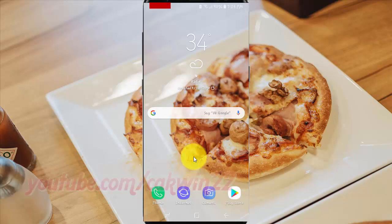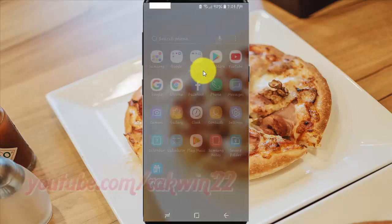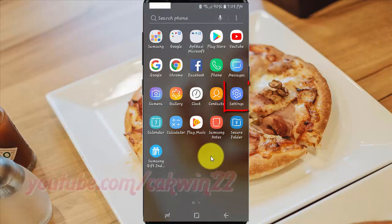To reset Assistant menu options in Samsung Galaxy S9 or S9 Plus, open Settings. From a home screen, swipe up or down from the center of the display to access the apps screen. Tap Settings.